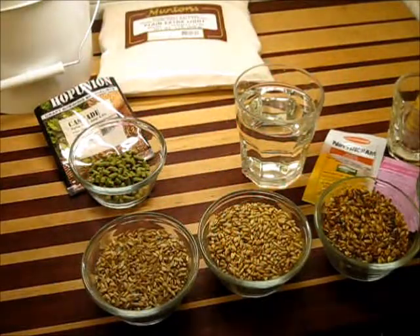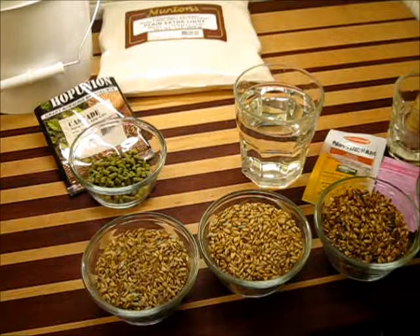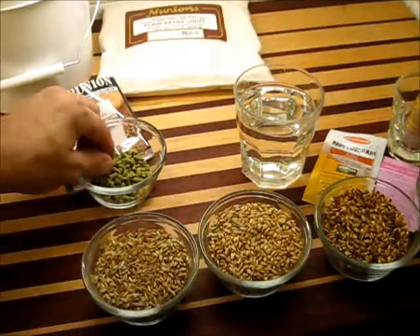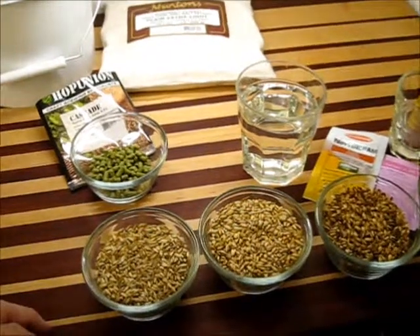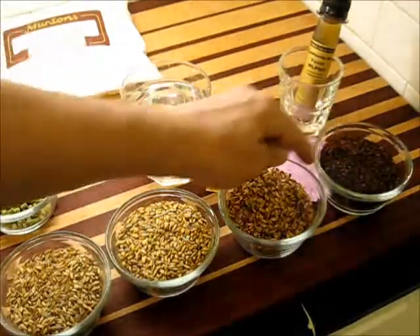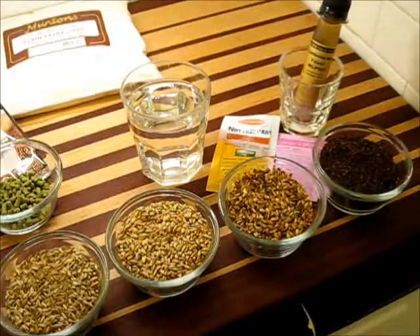Before we start making our beer, I wanted to show you what we're going to be using in the way of products. Simply put, beer is a combination of barley, hops, water, and yeast — that's all it is. It's how you combine these that you get different kinds of beers, and also how the different barleys are roasted. Some of these barleys go from very dark to medium, light, and very light colors, and these are different types of roasts.